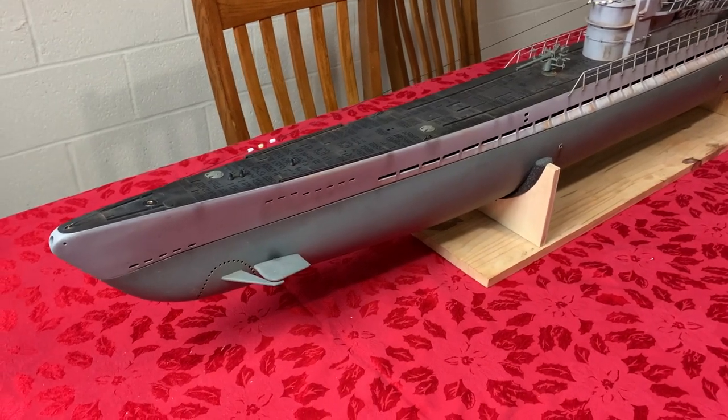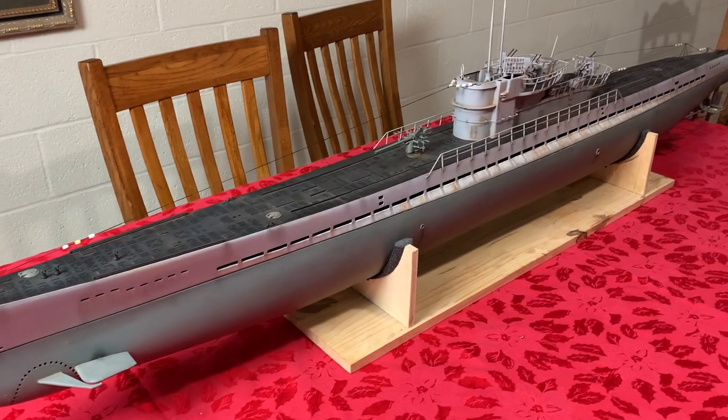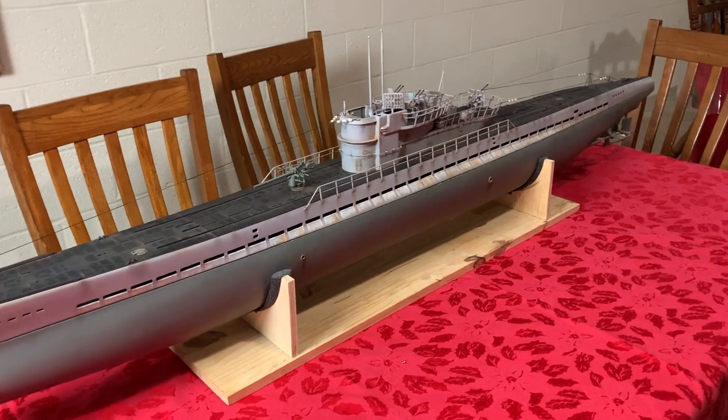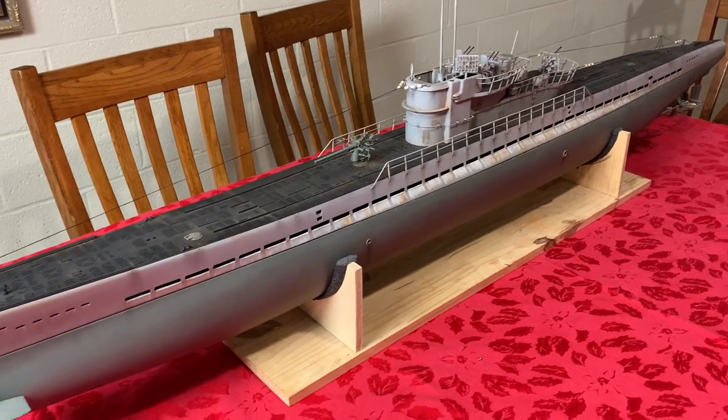Hi, everyone. This is a short video of my Anglet Type 9 D2 submarine. It's mostly an Angle sub, but it has a lot of optional stuff on it to make it look better and more realistic.